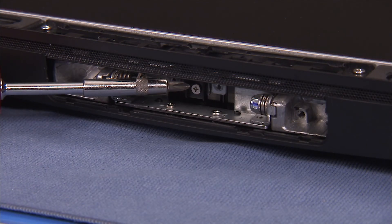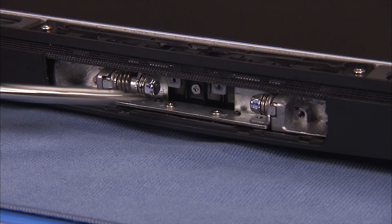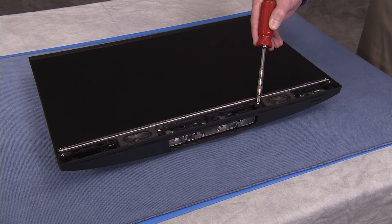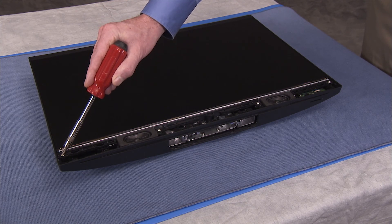Replace the Phillips No. 2 screw in the stand attachment well area to secure the rear cover to the PC. Replace the four Phillips No. 2 screws at the bottom front of the LCD panel to secure the panel assembly to the rear cover.